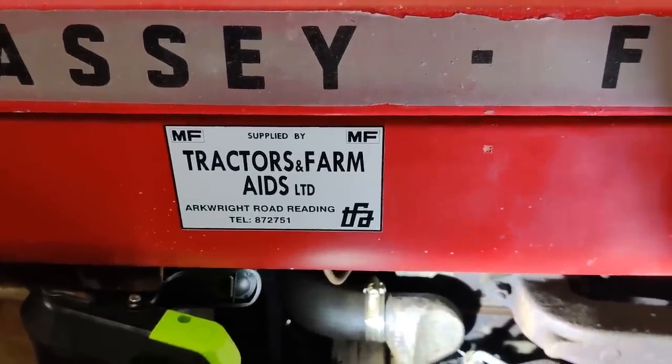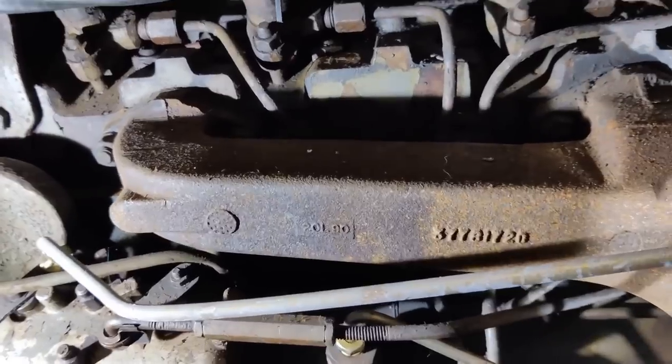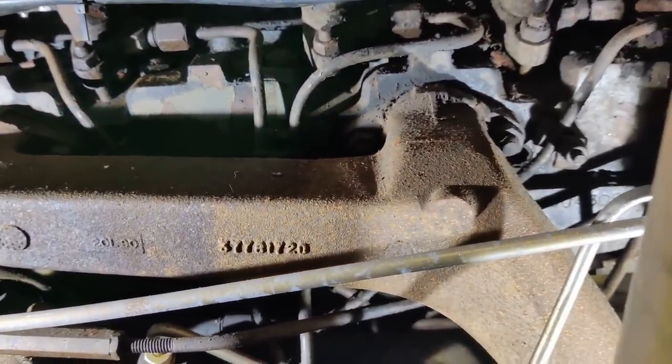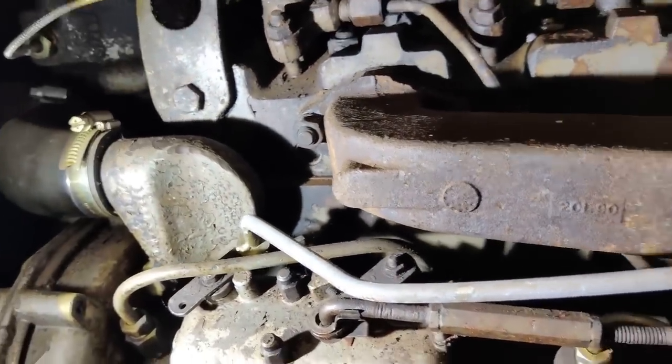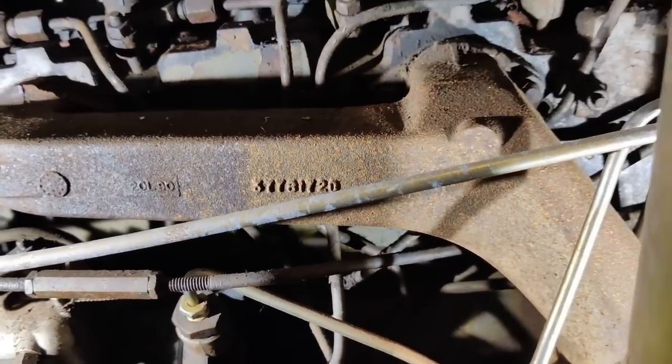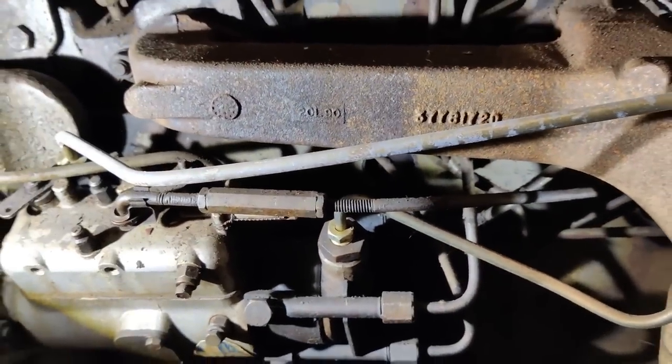Everyone, it's that time again. I think we've got a core plug rusted through back here somewhere, so let's get the exhaust manifold off and have a look and see what we can find.